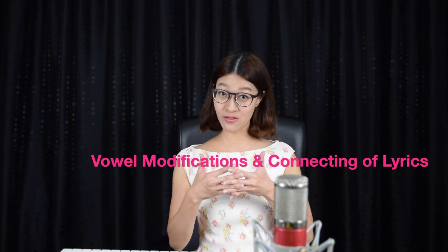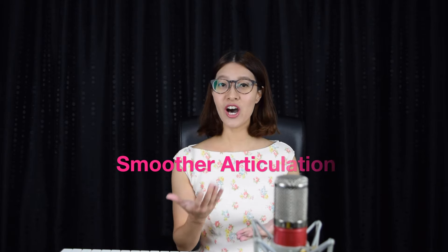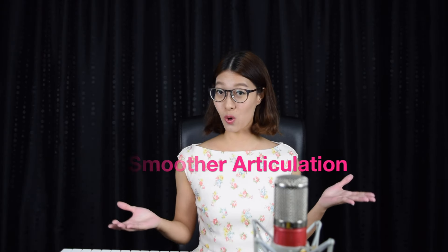First, technique number one: make sure that when you're singing this song, you apply vowel modifications as well as connecting of lyrics. This is to help you sing the song easier and have a smoother articulation throughout the whole piece.